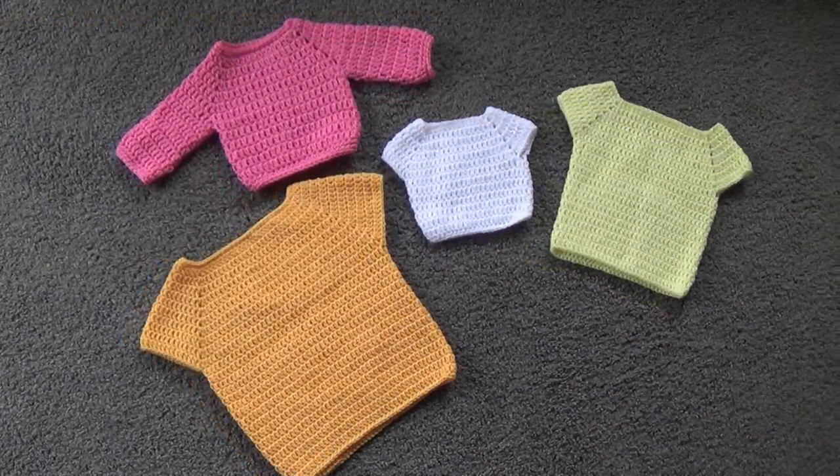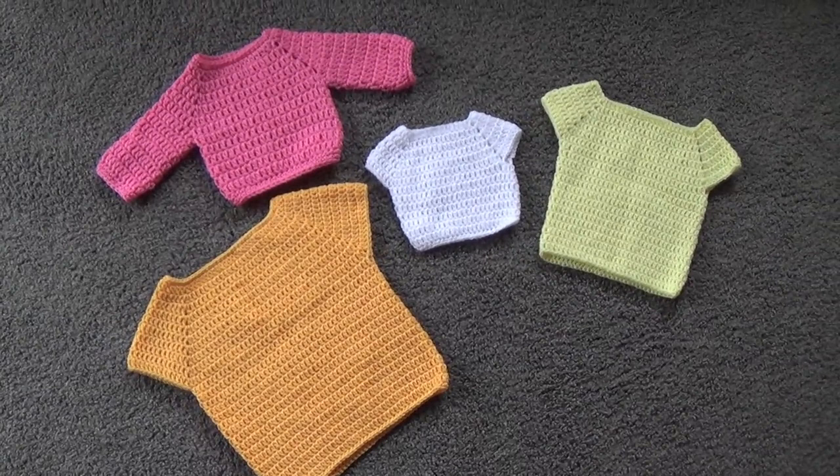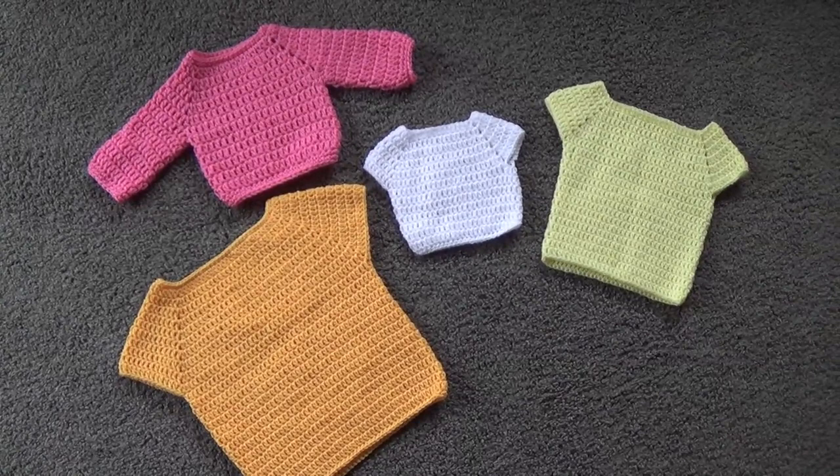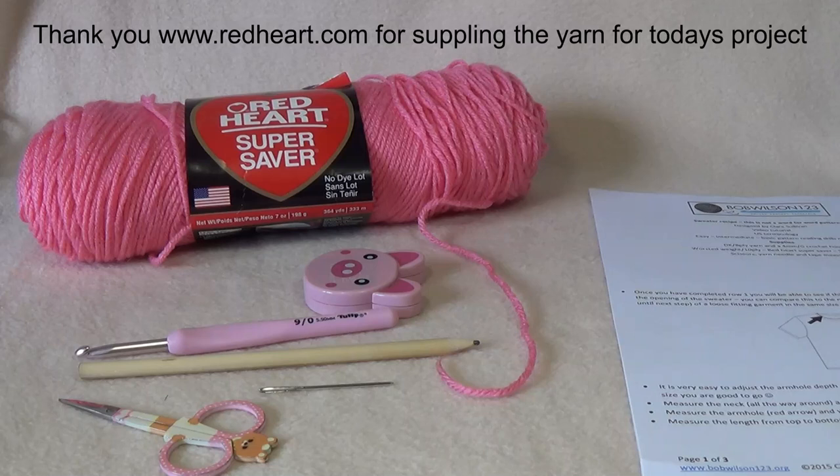So let's get started on the lesson. If you'd like to see more crochet tutorials, please subscribe — we have video tutorials every week, always on something new and exciting. To see more of my videos, click on my username and that will take you straight to my channel.